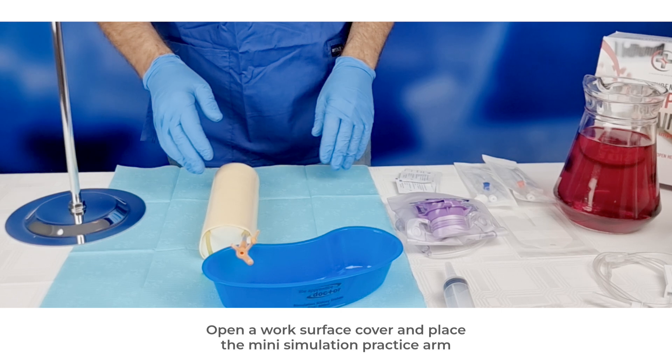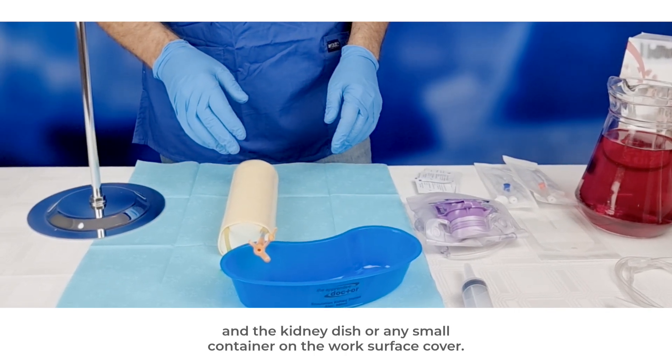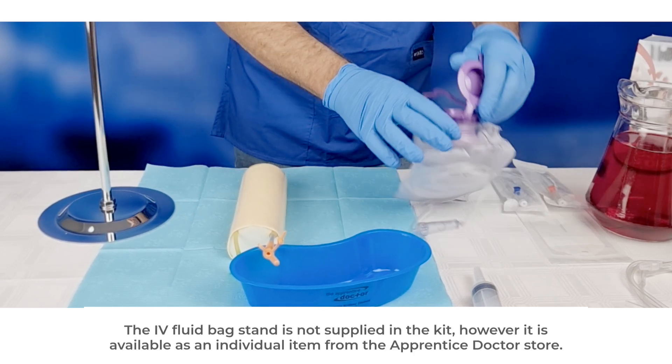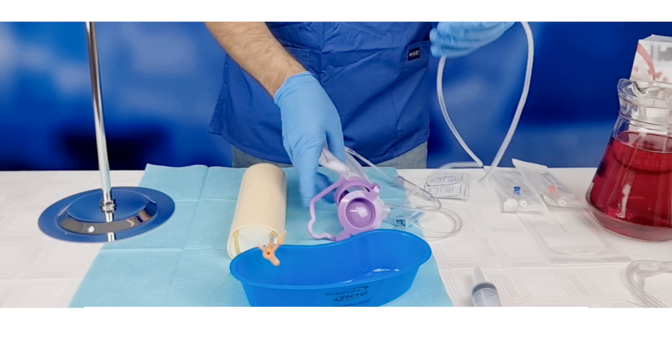Open a work surface cover and place the mini simulation practice arm and the kidney dish, or any small container, on the work surface cover. The IV fluid bag stand is not supplied in the kit; however, it is available as an individual item from the Apprentice Doctor Store.